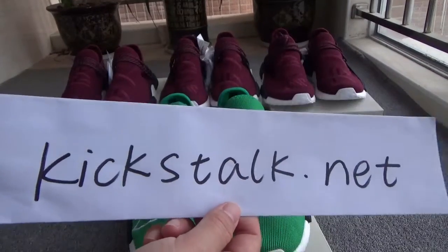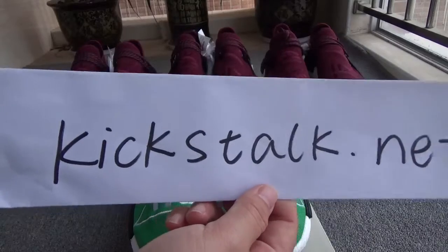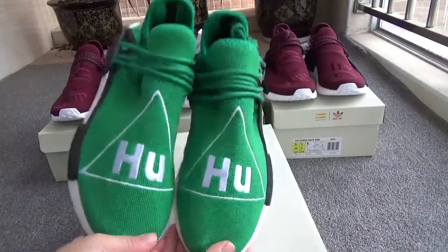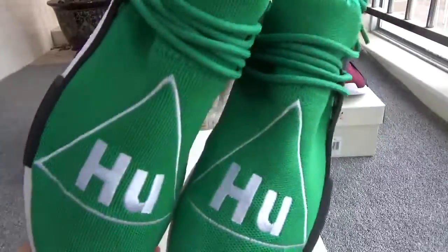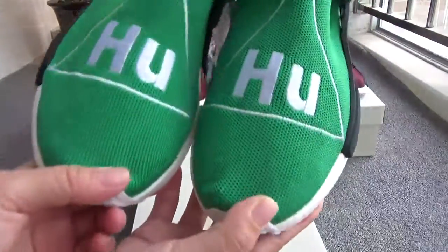Hello my friends, this is Lily from kickstart.net. In this video I will show the green Human Race shoes. It's a very flesh color and I really like the hair. Now let me show more details of these shoes.